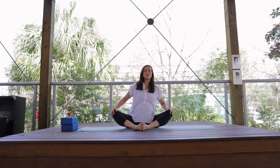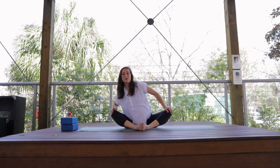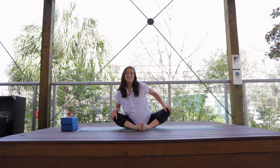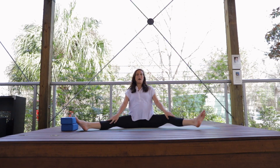From here, you can choose to bring hands to the knees and do a nice hip circle, going both directions, breathing deep. Lastly, we'll bring the legs out into a triangle position, extending them to your capacity.